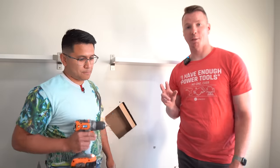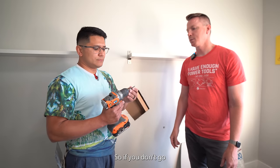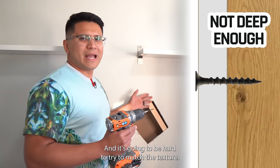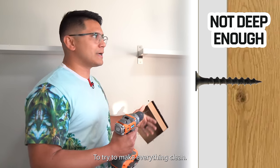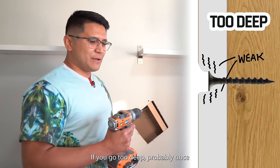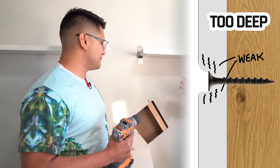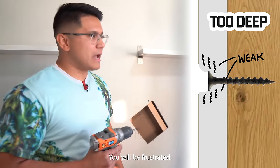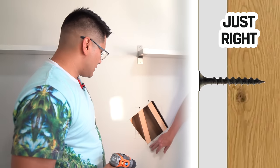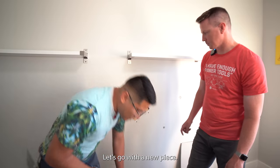This takes us to mistake number two: DIYers will either not drive the screw in far enough or drive it too far. If you don't go far enough the screw will pop off the surface and it'll be hard to match texture and get a clean finish. If you go too deep, the drywall patch won't have the structural integrity to hold properly and it will fall off.